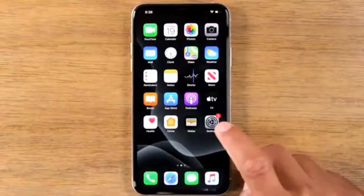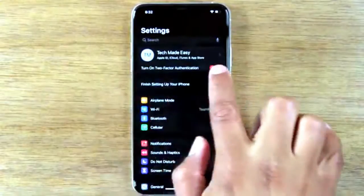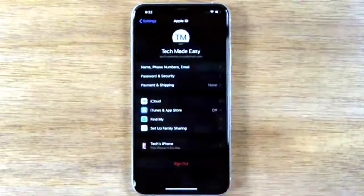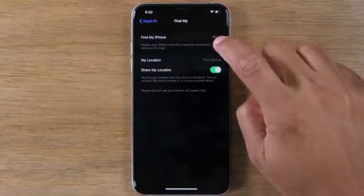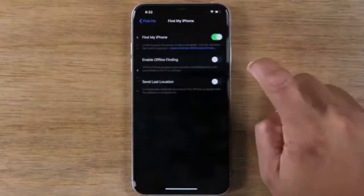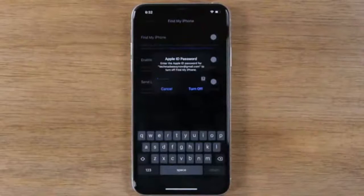The first thing you're going to do is go to your Settings app, tap on your Apple ID profile right at the top, and go to Find My. The first thing you want to do is make sure you turn off Find My iPhone. Just tap here and turn that off. You will need to enter your Apple ID.